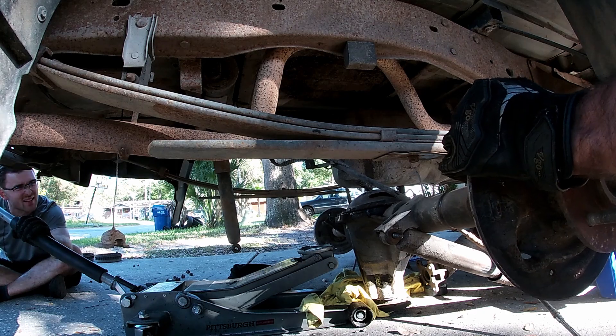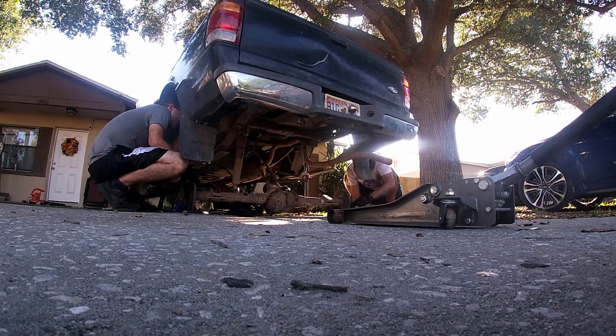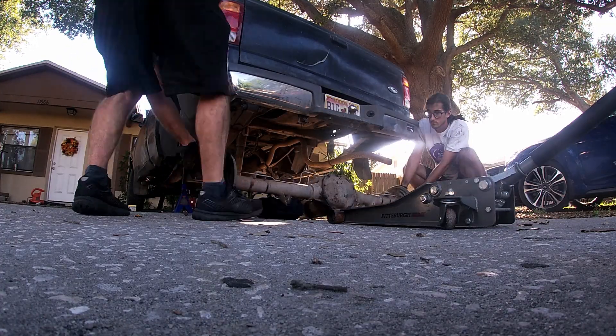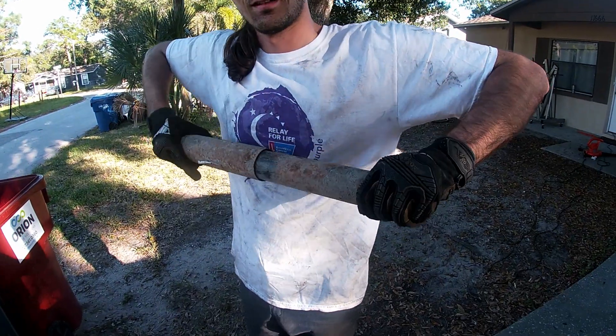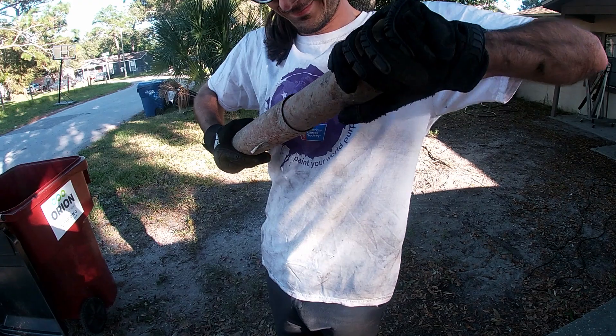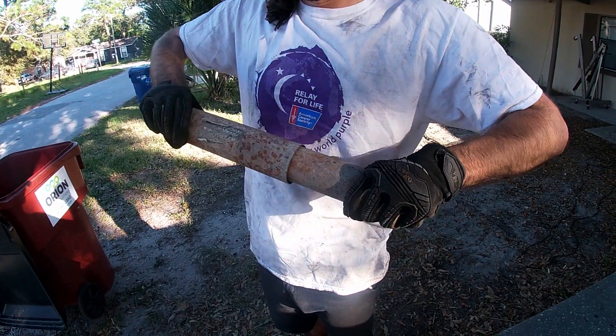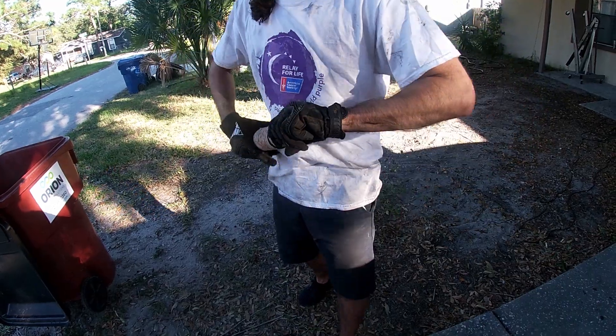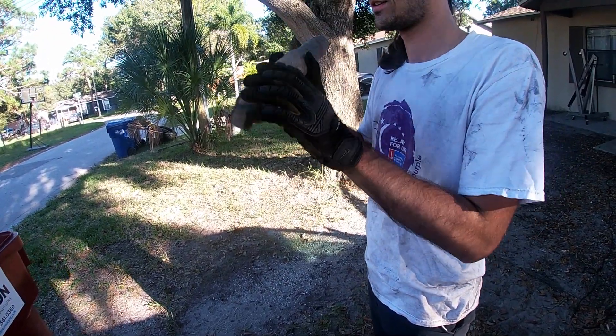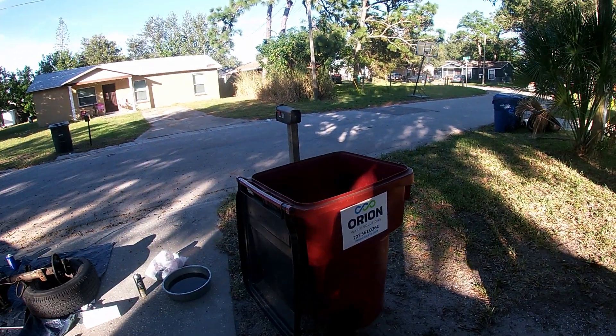That went pretty well, I'd say. We don't know much about shocks, to be honest, but we don't think they should be able to do this. We don't think you're supposed to be able to freehand push them all the way together. It's not sounding good — so that's a problem.